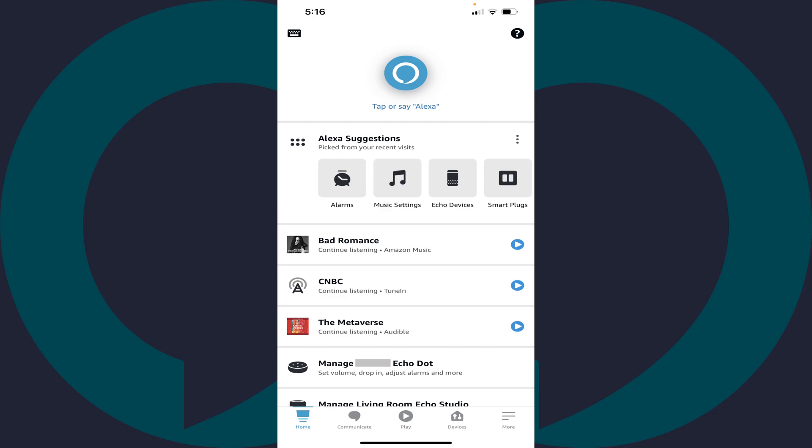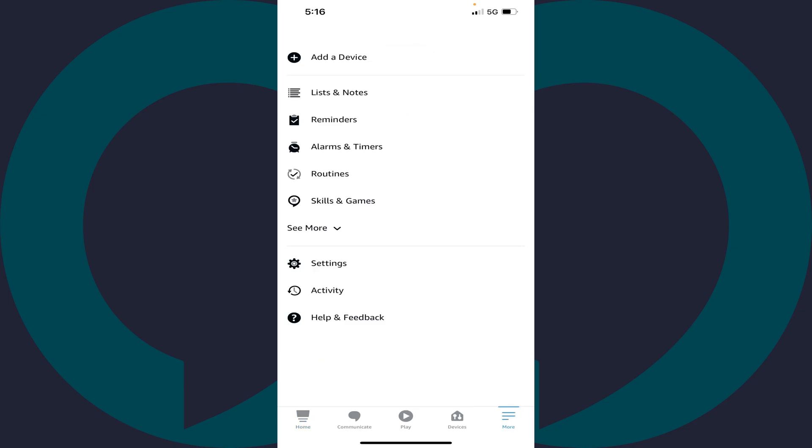Step 1. Launch the Amazon Alexa app on your iPhone, iPad or Android device. You'll land on your Alexa home screen. Step 2. Tap the More icon in the menu along the bottom of the screen. A menu is displayed. Step 3. Tap Alarms and Timers on this screen.